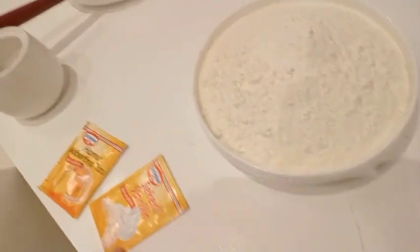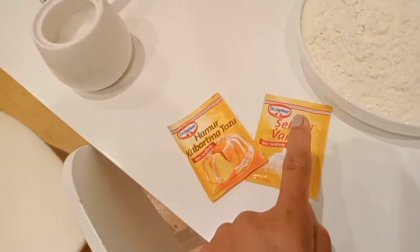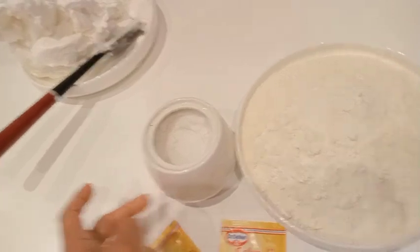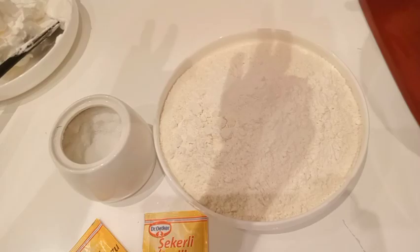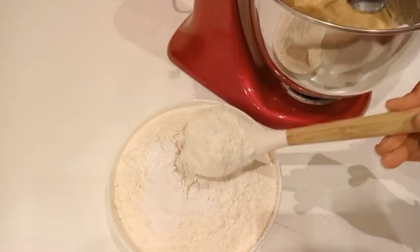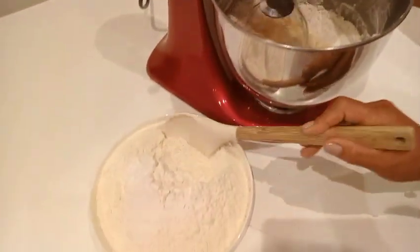This flour is already sifted, and we're going to add our vanilla, then baking soda and a pinch of salt. Now we slowly add the flour mixture, one addition at a time.